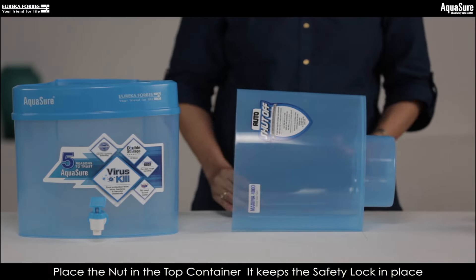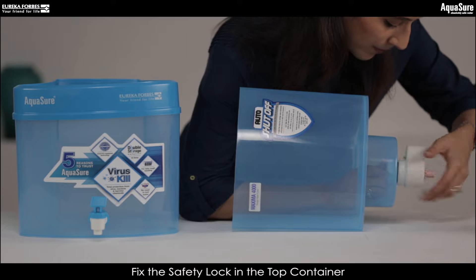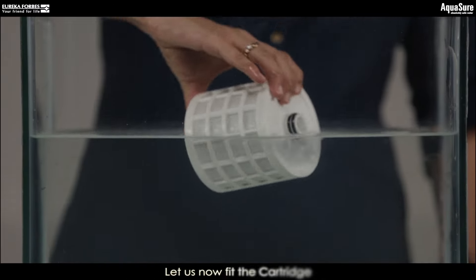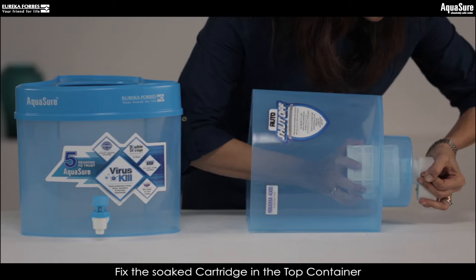Place the nut in the slot present in the top container. Attach the safety lock to the top container and rotate to fix it. It is now time to install the cartridge in place. Turn the soaked cartridge to fix it in the top container.